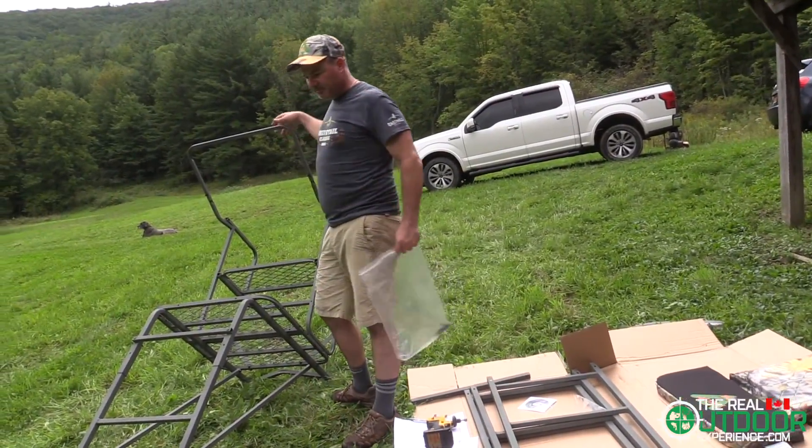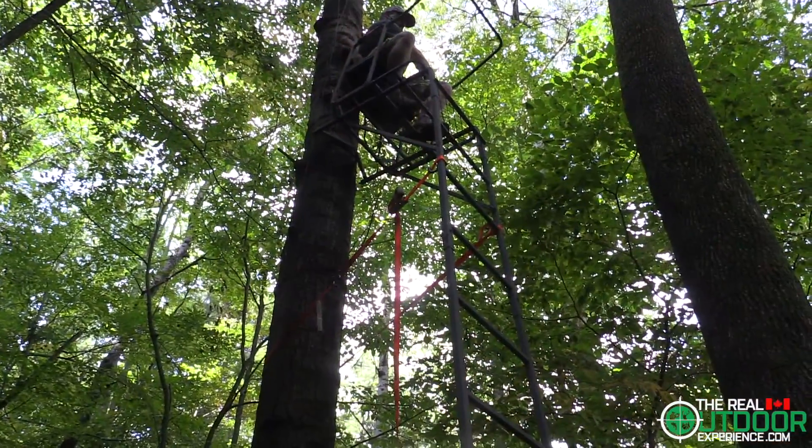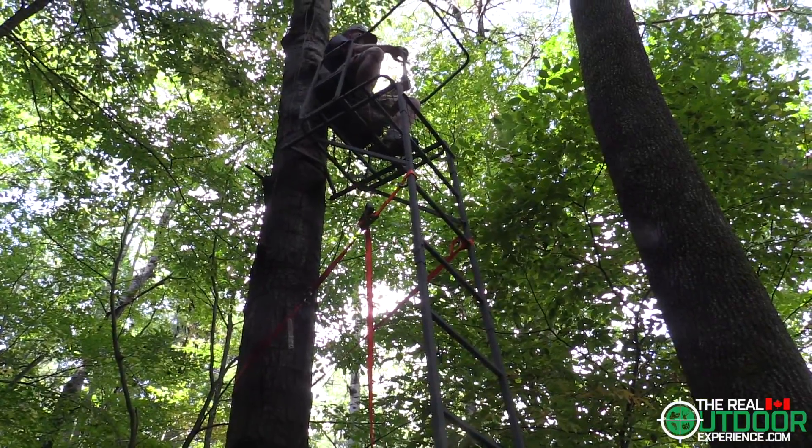Now that I've got the basic frame built, I'm ready to actually go to the tree that I've got picked out and get it all together.